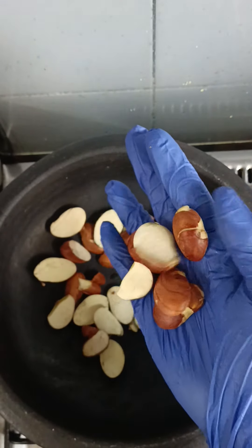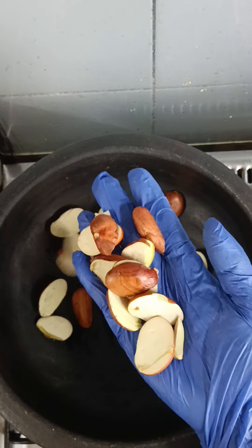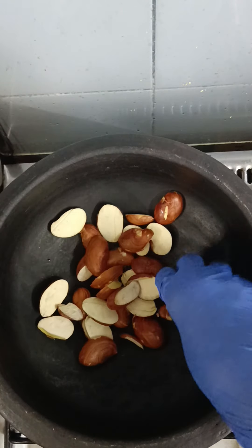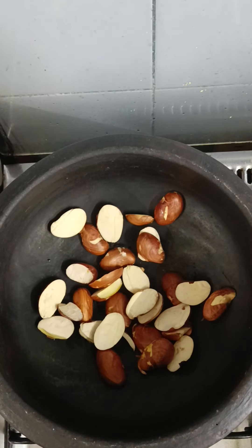We eat a good cook. If we cook it, we will cook. Chakakuru Muringakaya is ready to cook. I'm going to put it in the bowl — I'm going to put it in half a bowl.